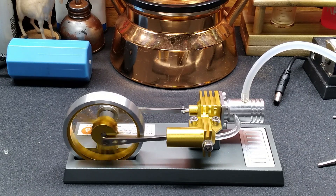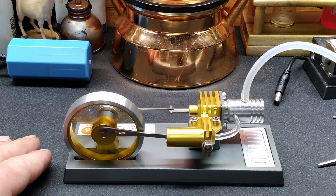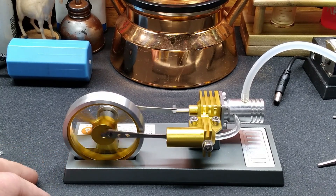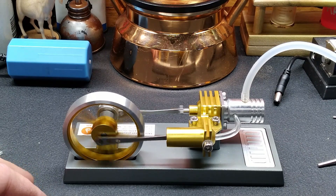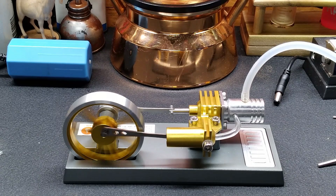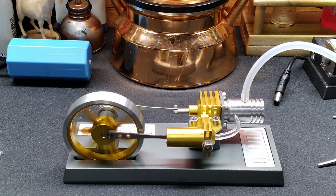Hey, thank you guys for watching - I know it was a short one but I really appreciate this little engine too, it's kind of neat. Thanks again for watching. If you're not subscribed, let's put it right here - click right there. We'll see you soon with another project and maybe you guys can give me a hand on that one. Thanks again guys, we'll see you.